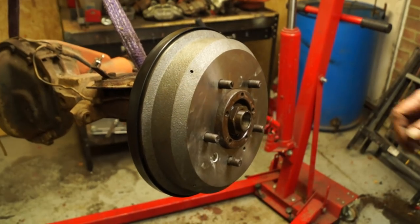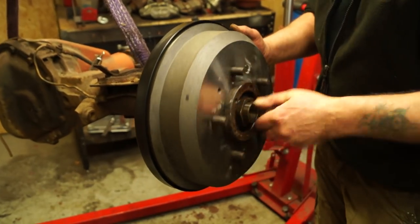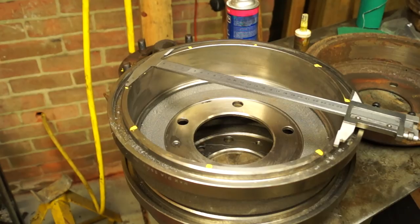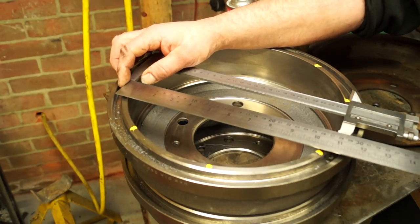Okay, hello and welcome back. We're going to get the shoes and the drums on the axle eventually in this video. However, I need to teach you a few things, and one of those is measuring ovality of the drums and getting the shoes on.